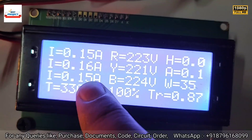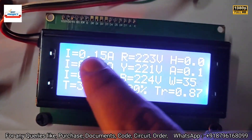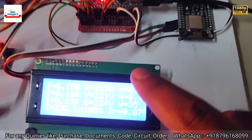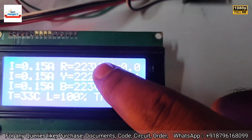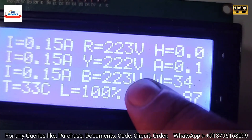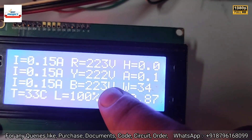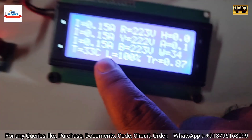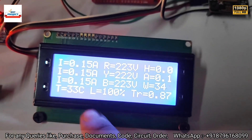New readings are here. Current is 0.15 ampere because it's only around a 20-watt lamp, so the current is not much. All three loads read 0.15 ampere because we are using the same lamp for all phases. System voltage is 230 volts — all voltages are exactly the same because we are using all phases as single phase.